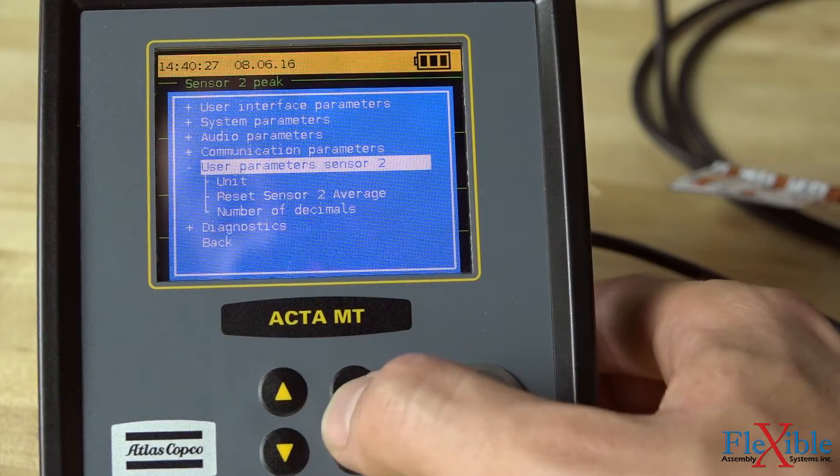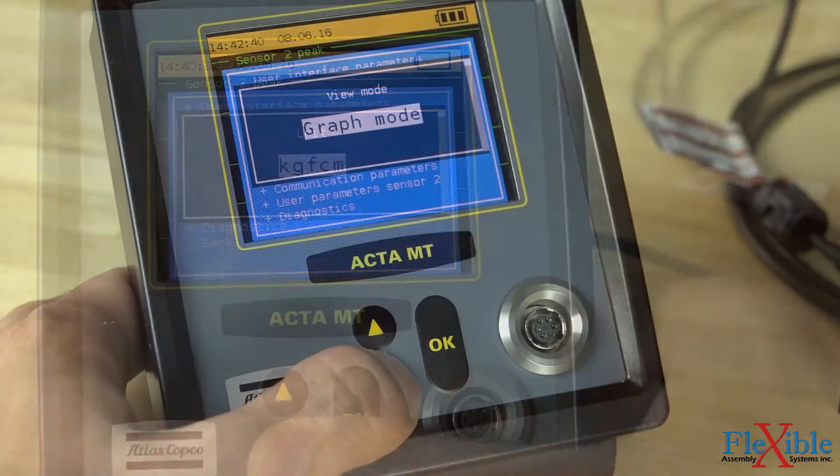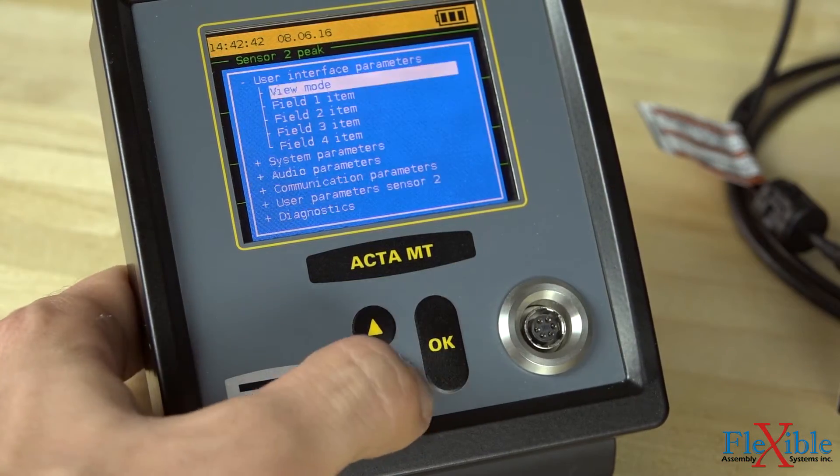16 engineering units can be displayed and the controller can operate in a variety of modes such as result status, torque track, torque peak, angle, average, and graph.